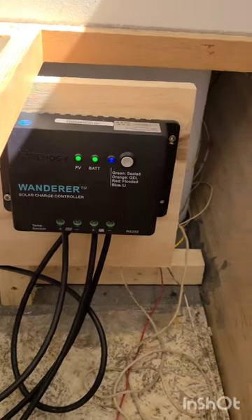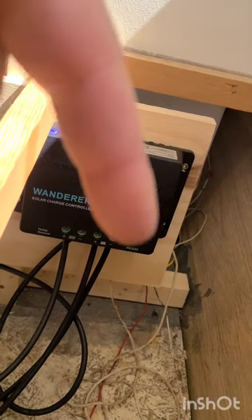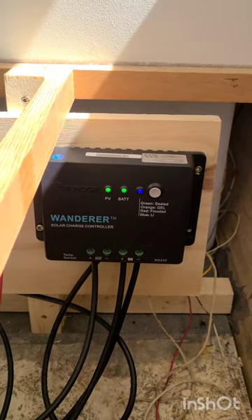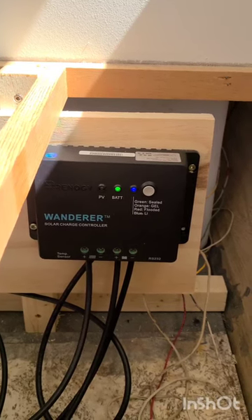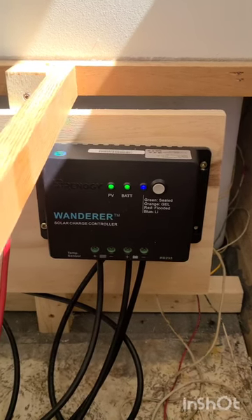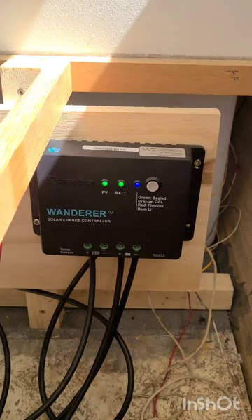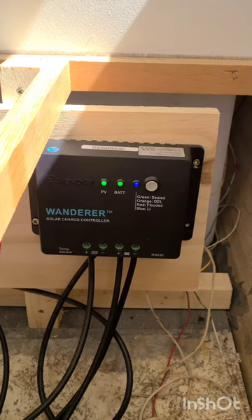This is the MPPT controller. The wires right here are connected to the solar panels on the roof, and the wires right here are going to my battery. All this thing is doing is taking the energy that the solar panels are gathering and charging the battery with it. It knows how charged the battery is and it does it in different stages — it's really cool. This one's by Renogy, it's a very affordable MPPT controller. That way, when you're out in the sun and off-grid or not hooked up, you still have DC power throughout your camper.